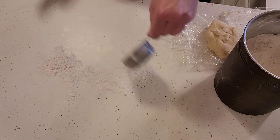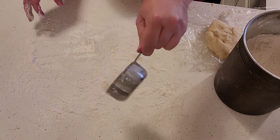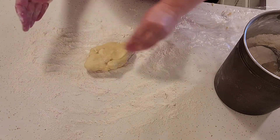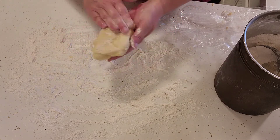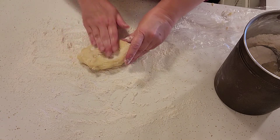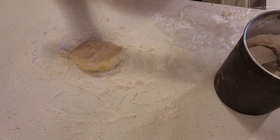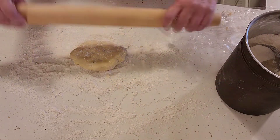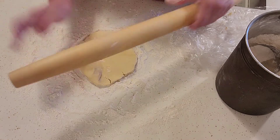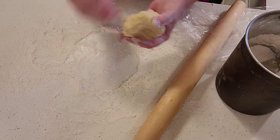I'm just going to sprinkle some all-purpose flour on my clean counter — just a dusting over the top — and try to flatten it out a little bit. Because we're not looking to work in a lot of flour; I just need it not to stick. Then a rolling pin. So we're just going to roll this out — it's still pretty cold so it's going to tear a little easier.